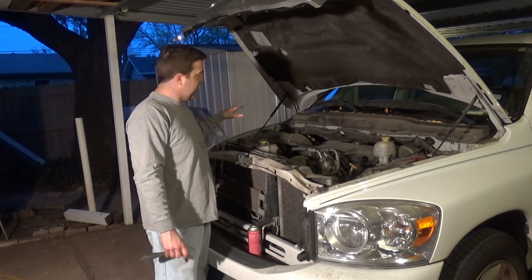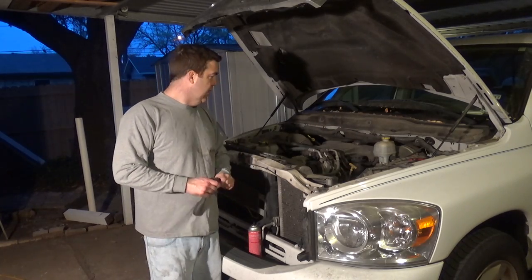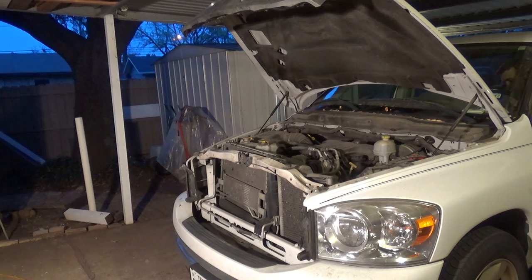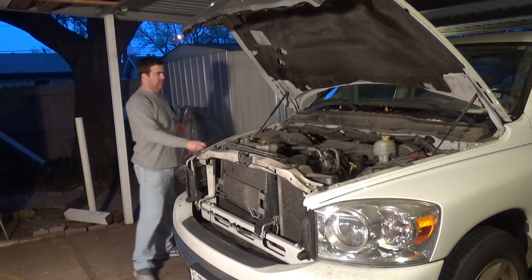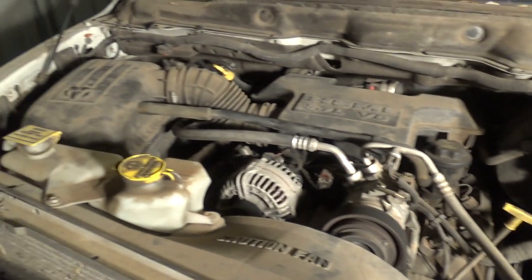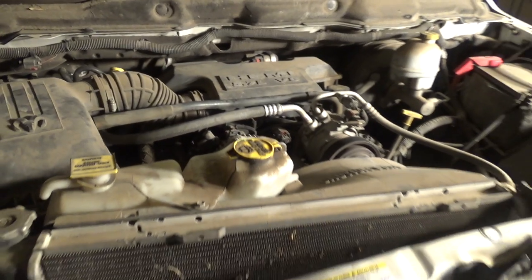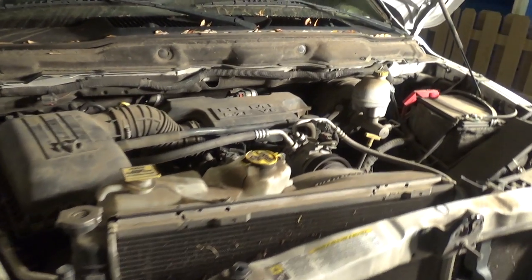All the air intake parts have been reconnected. I double-checked to make sure I'm not going to have any vacuum leaks, then reconnected the negative terminal on the battery. Turning it on — it started right up. It had to relearn itself a little bit because we disconnected the battery, but other than that it idled down. It does seem to be idling a little bit smoother, and we'll just have to wait and see. We've got to put some miles on it to see if that stalling and hesitation issue clears up.